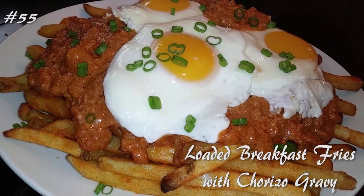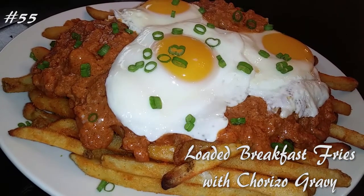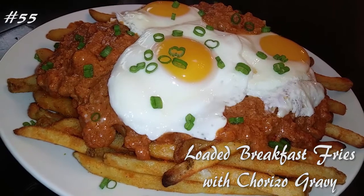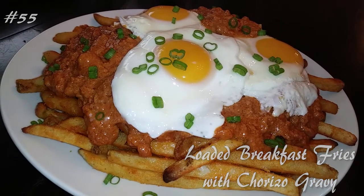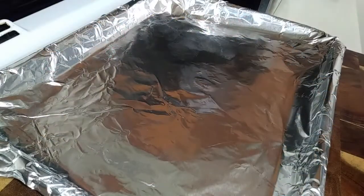Hi everyone, welcome back to my channel. Today I'm making loaded breakfast fries with chorizo gravy. If you want to know how to make this, hit that subscribe button and watch me cook.